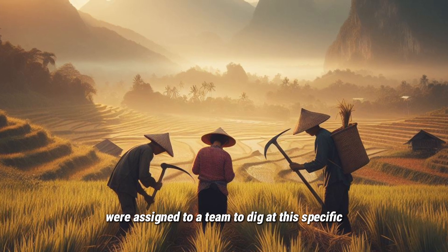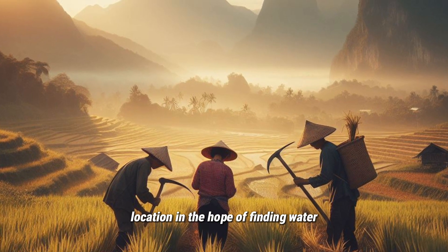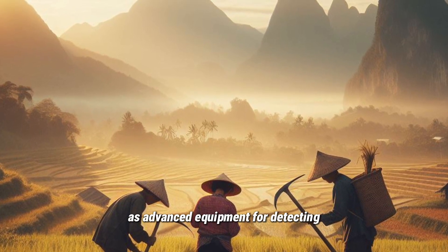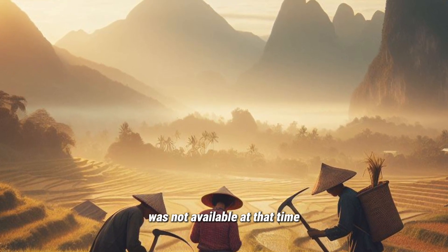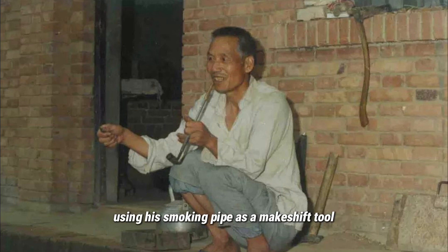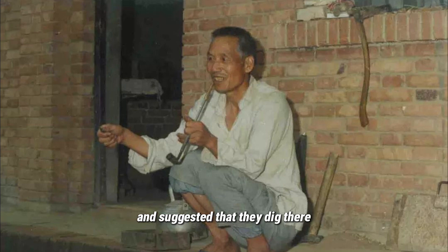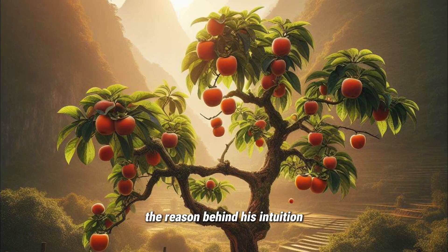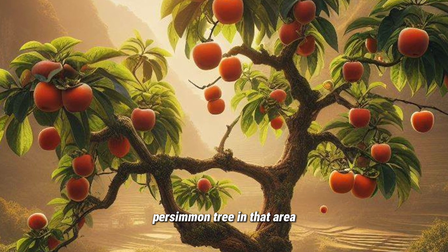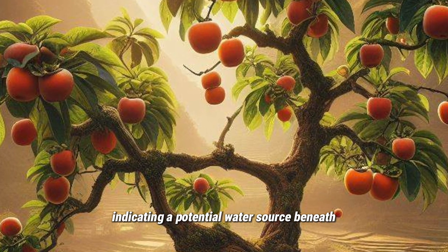Three farmers were assigned to a team to dig at a specific location in the hope of finding water, as advanced equipment for detecting underground water sources was not available at that time. The leader of the group was an elderly man named Yang. Using his smoking pipe as a makeshift tool, Yang casually drew a circle on the ground and suggested they dig there, speculating they might find water. His intuition was based on the presence of a flourishing persimmon tree in that area, indicating a potential water source beneath.